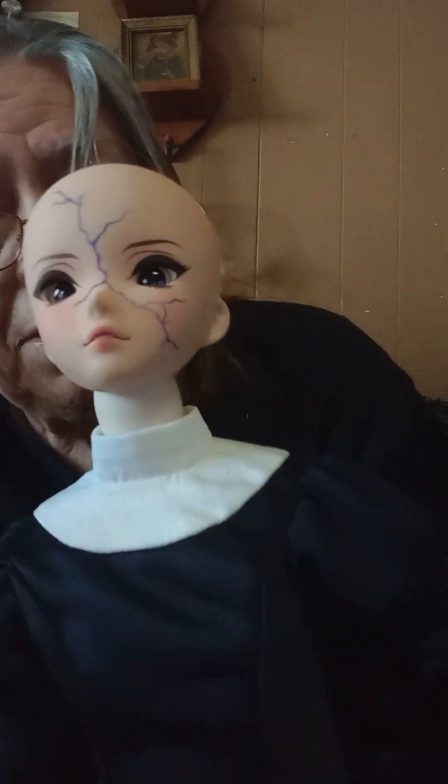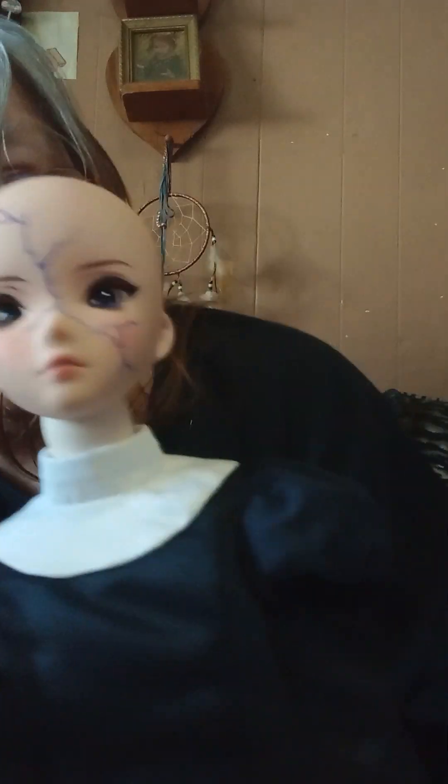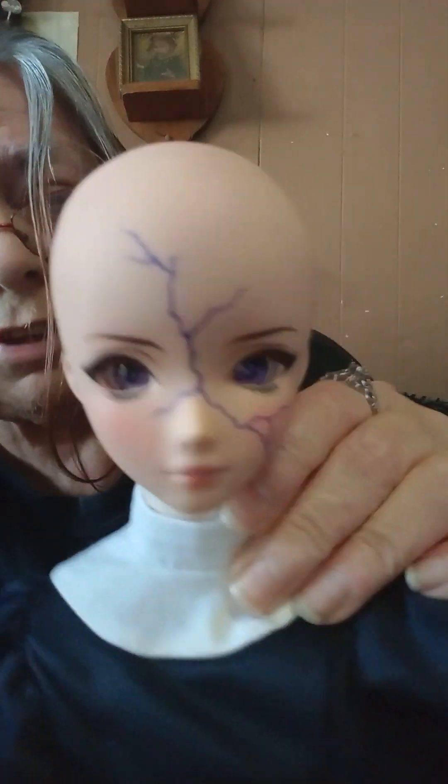Oh no, the skin tone is lighter than the head. So this is the cream or milk colored one. The neck joint thing is obviously wider than the Smart Doll hole — there we go, oh it went on! Well, even though the skin tone is going to be off a bit, I don't think it's going to be that much of a big deal since she will be dressed most of the time anyway. But the Smart Doll heads do fit on the Volks bodies.